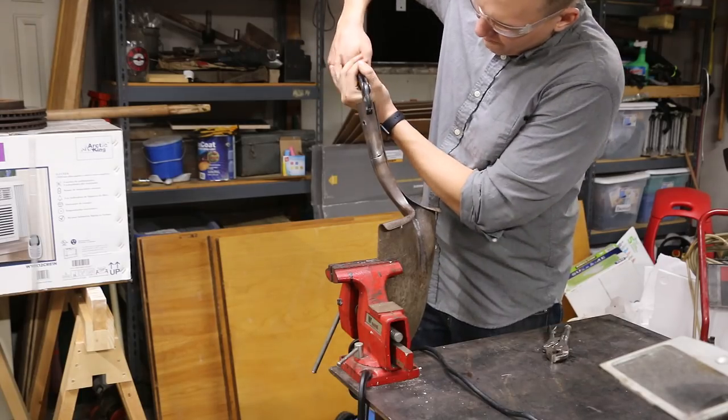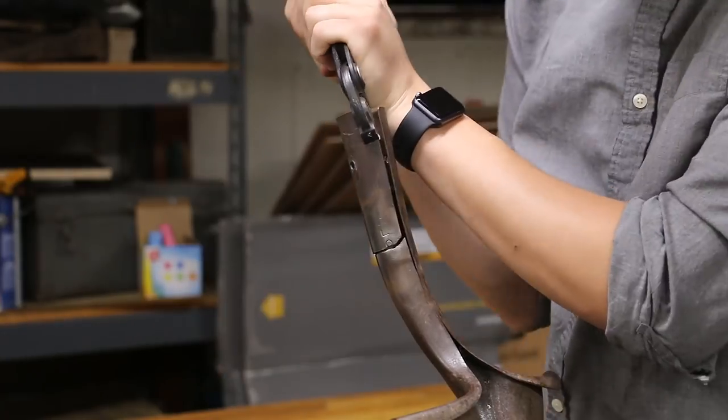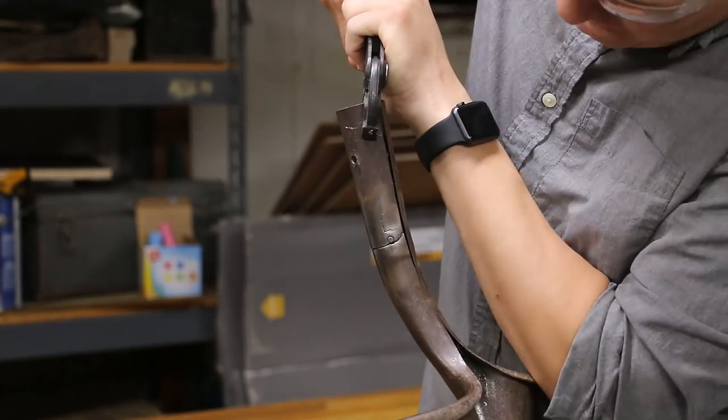And now with the shovel head clamped in a bench vise, we can try to close up the gap between the two sides of the rip.